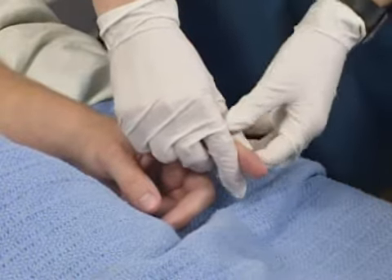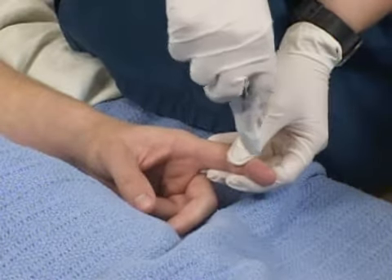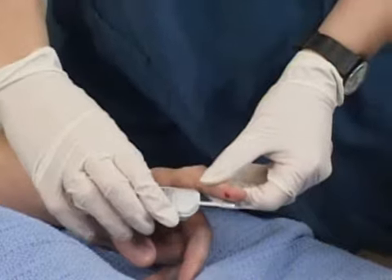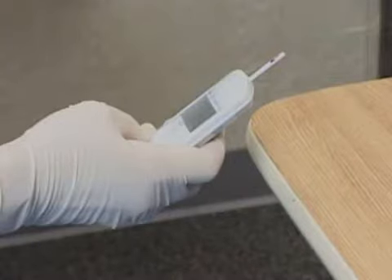While using her non-dominant hand to apply gentle pressure proximal to the site, the nurse uses her dominant hand to puncture the skin at a 90-degree angle with the lancet injector. If a lancet injector is not available, she would give the site a quick stab at a 90-degree angle with a lancet. She then applies the blood to the reagent strip and asks the client to keep pressure on the puncture site with a cotton ball until it no longer bleeds. The nurse then follows the manufacturer's directions for how long to expose the strip to the blood, whether or not to wipe the strip, and how to insert the strip and obtain the reading.